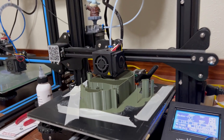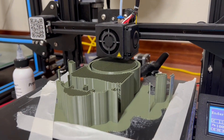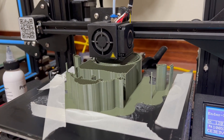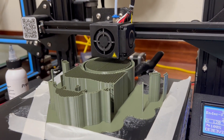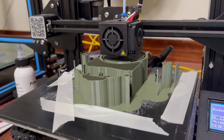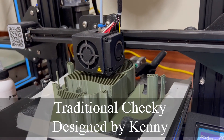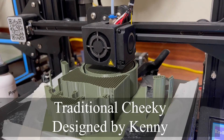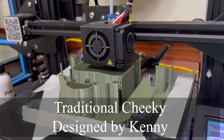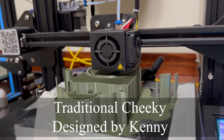This is attempt number five to print a 3D ventriloquist head. You can see I have tape, I got some clamps — it keeps wanting to lift up off the bed. Or the filament will jam up. I'm right at 24 hours now.